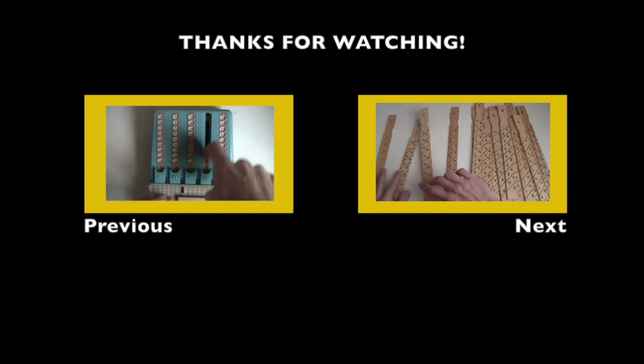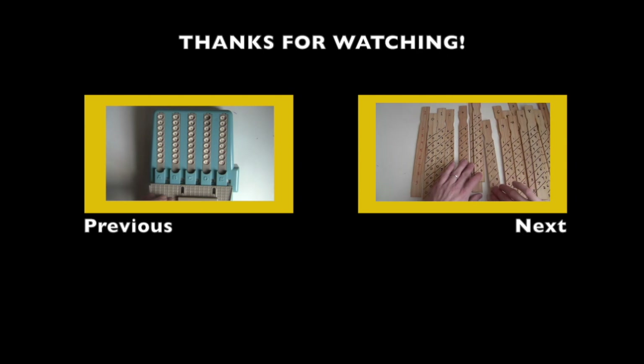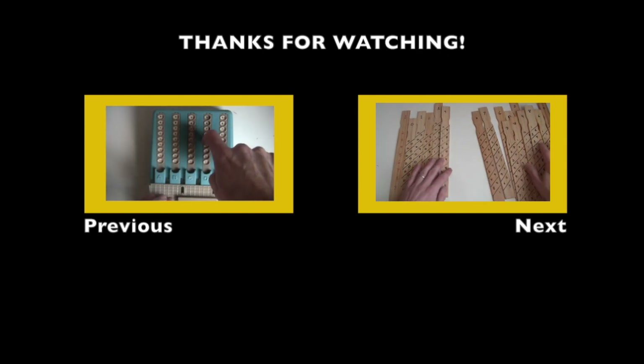I'm here to start some static — about money, murder, and mathematics.